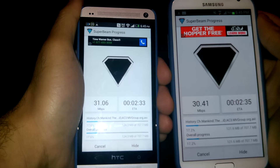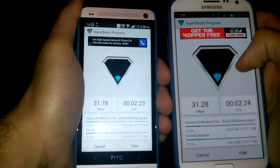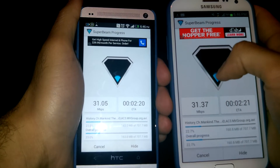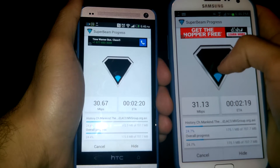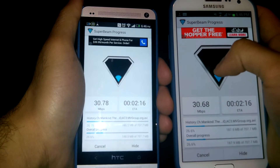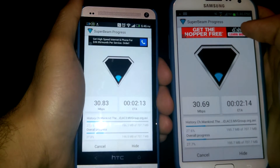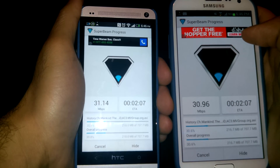It's already at 20%, so this is just a great app. You can see that little blue dot — once it fills all the way up, that means the file has been transferred successfully, and that's it.